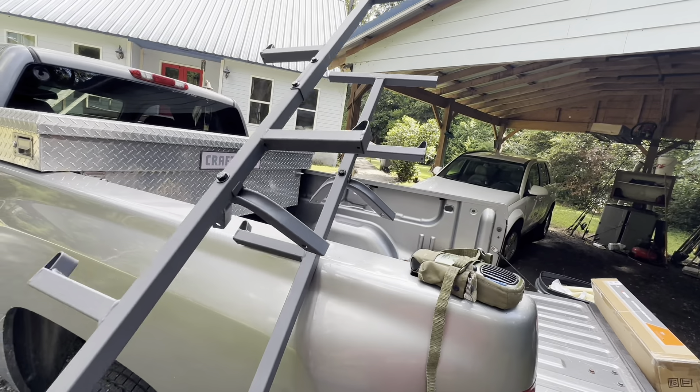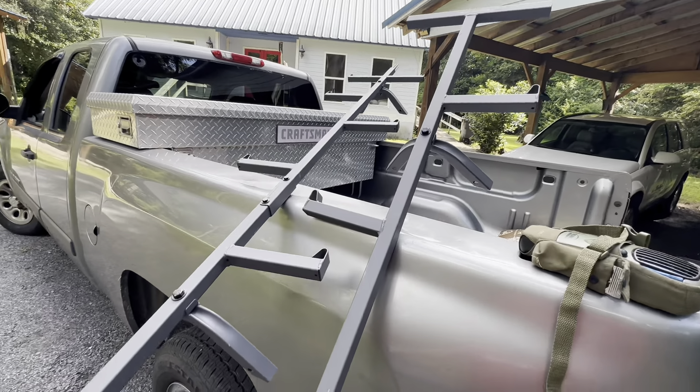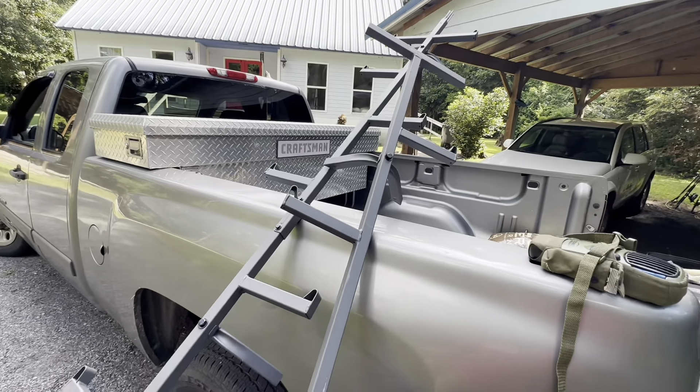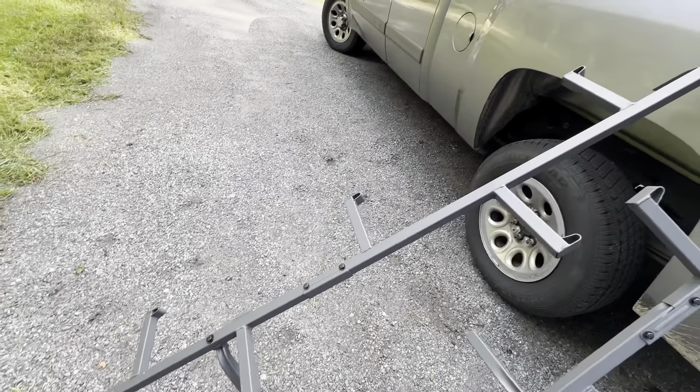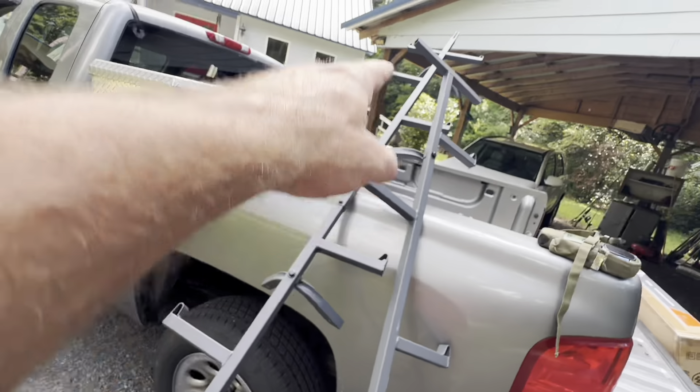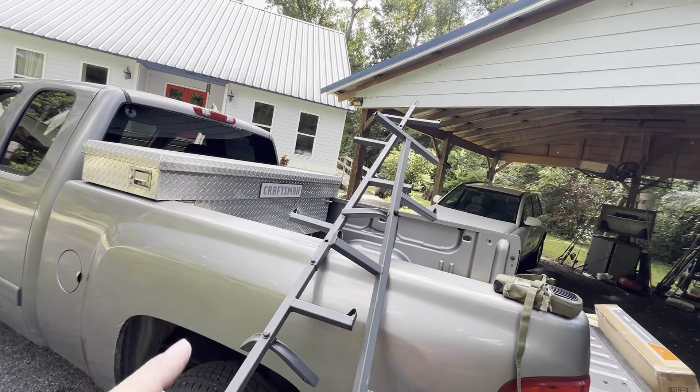I'm not going to do a whole tutorial on unboxing and getting these things out of the box — everybody can take one of these out of the box. It's pretty much already put together in there, there are just a few things you have to do to get it together. We're going to do the getting-on-the-tree part. That's the real fun part.